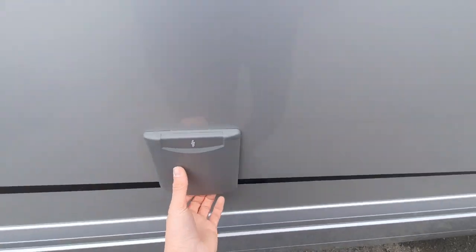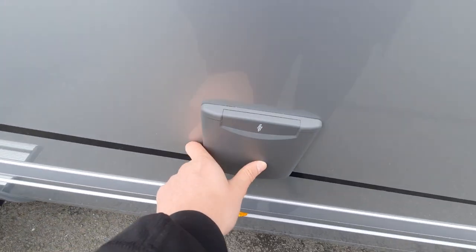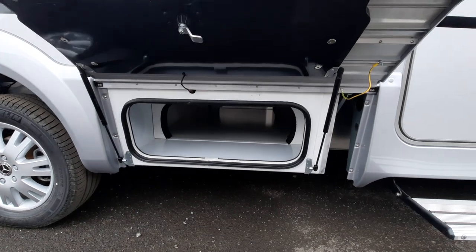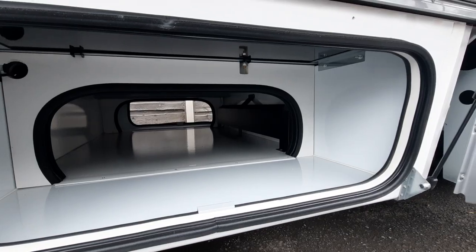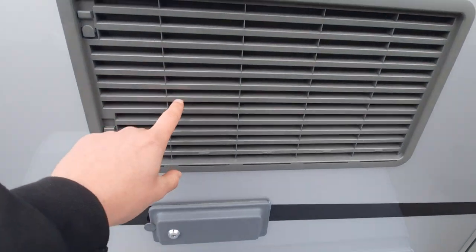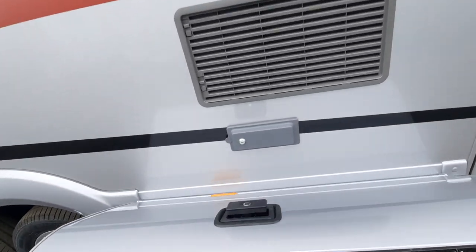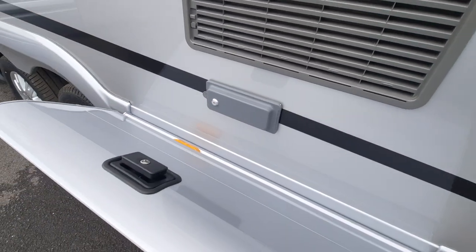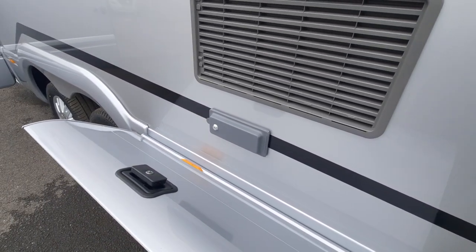Moving on, you have your hookup point here for your 230-volt hookup when you're on a campsite. You've then got a little bit of storage underneath here, which goes all the way through to the other side. Above this, you'll notice your fridge vents on either side, and then this is your barbecue point, which opens up and, once your gas is turned on, allows you to connect and use the barbecue.